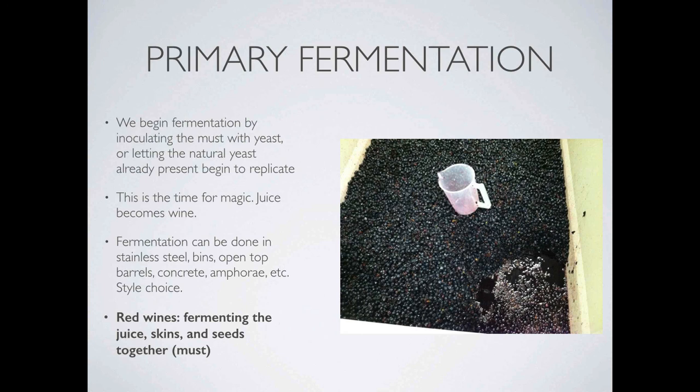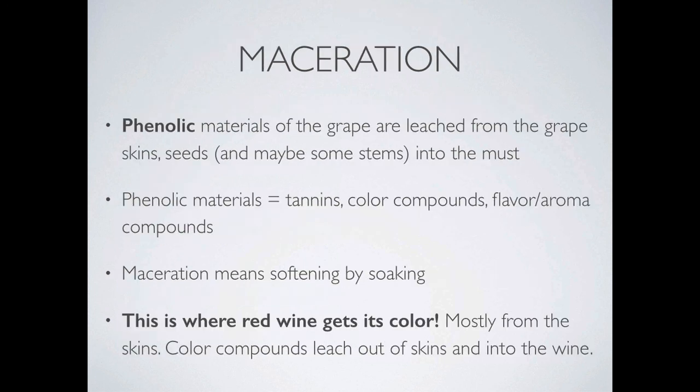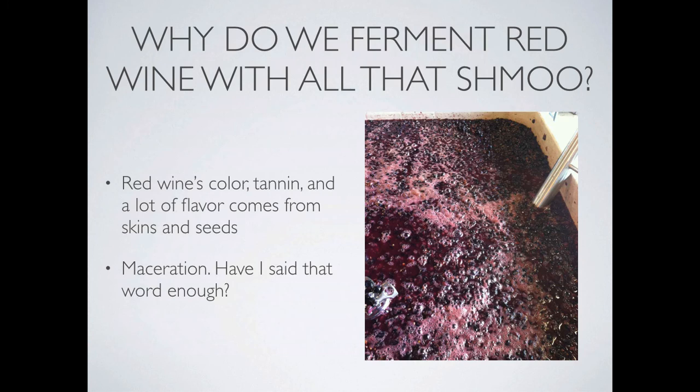This is the big main difference between red wine production and white wine production. Fermentation needs constant quality control and constant monitoring. One big difference is also that red wine fermentations are generally warmer than white wine fermentations, because warmer temperatures aid in maceration — the leaching of phenols from the skins and seeds. Tannins, color compounds, and flavor compounds are pulled into the juice with that heat. So red wine fermentation is really all about extraction and maceration. That is why we ferment red wine with all that must — all that stuff in there is giving red wine its character.